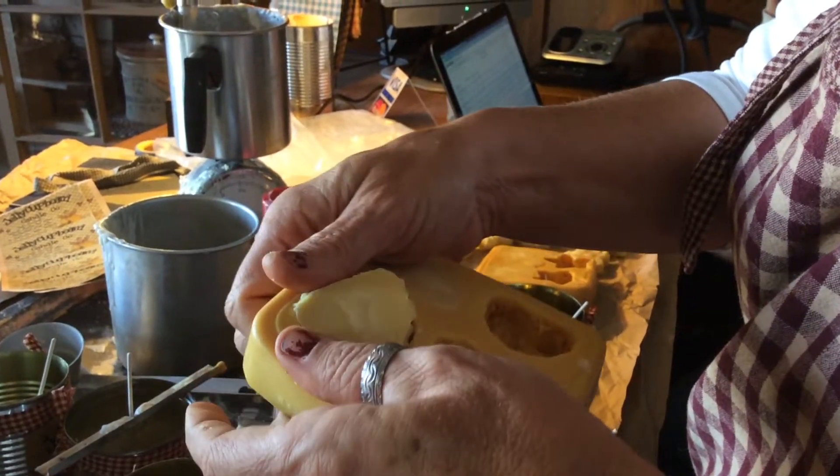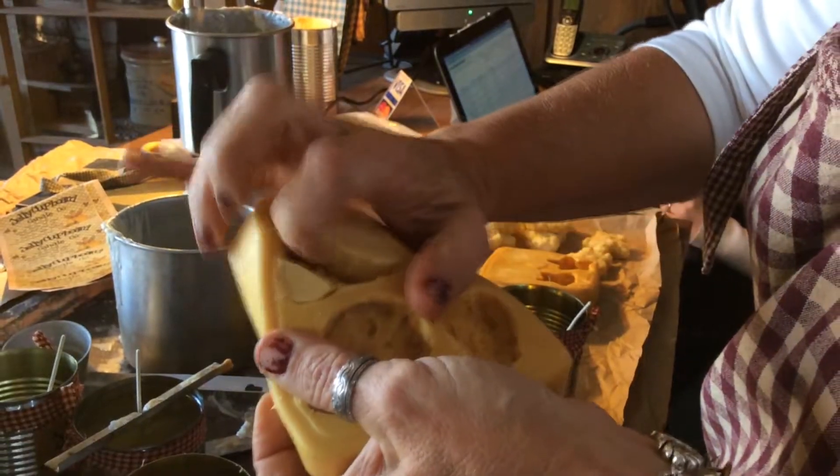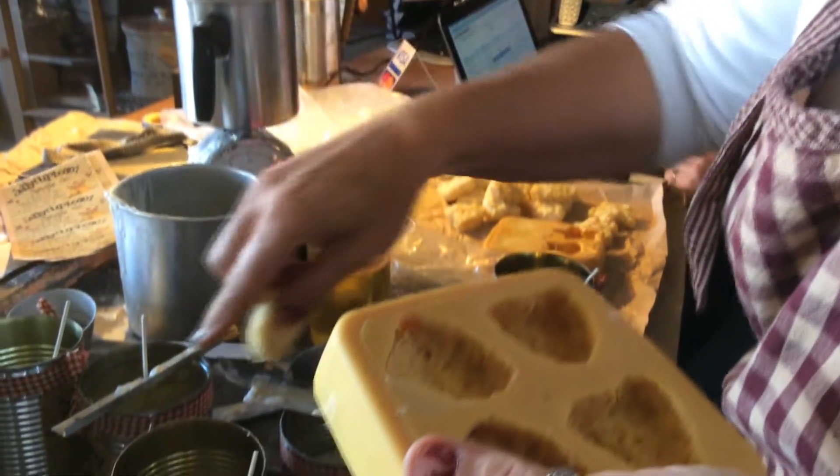Now, see this one — this one broke, so I can use this one for the top of this candle right here.